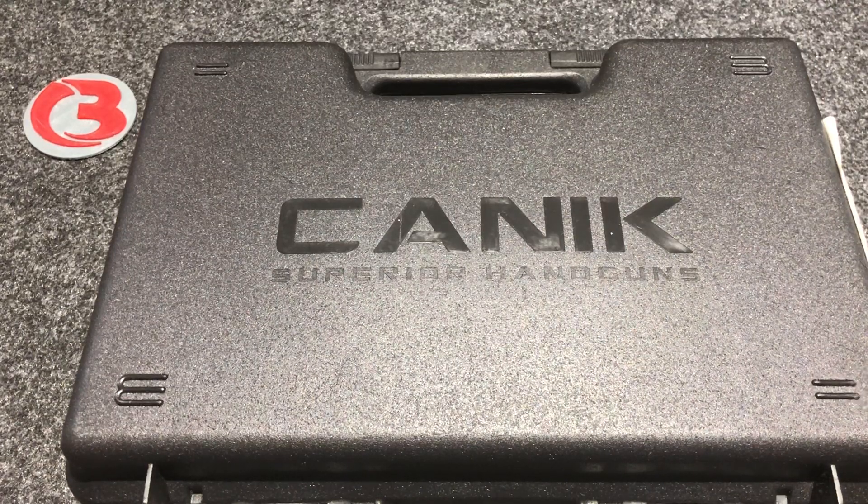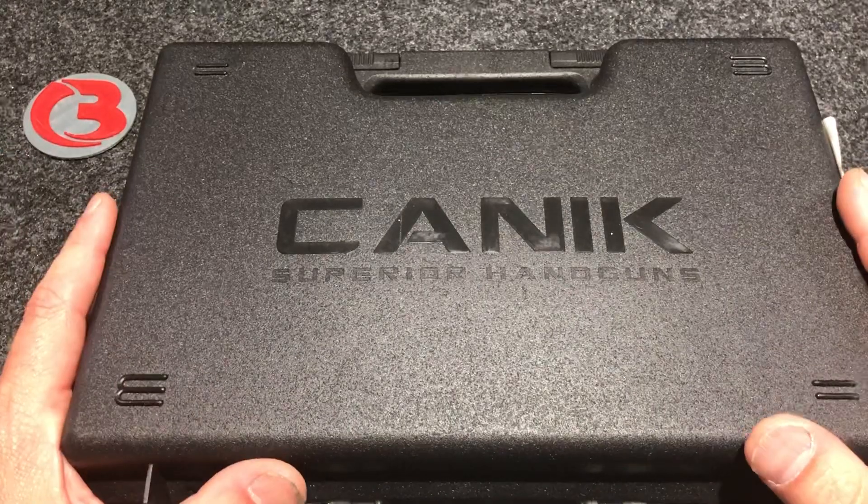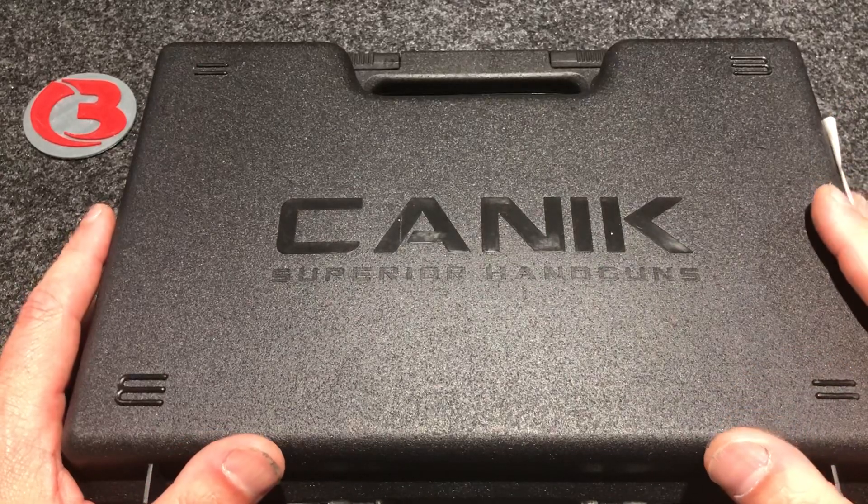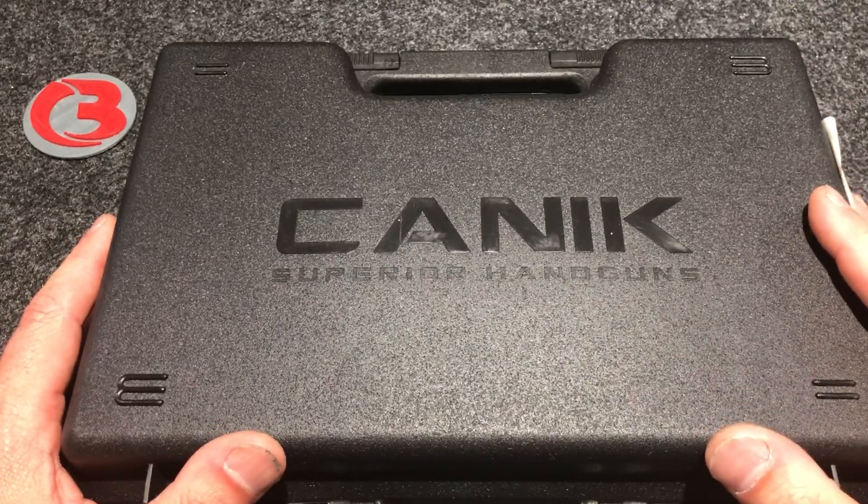Hey guys, Bloody Wheels here. Today we have another pistol unboxing — yes, the title gave it away. This is a Canik TP9 SF Elite pistol. We're going to go ahead and get right into it. This is going to be a quick unboxing, not an in-depth review, just going over what's in the package and my future plans for this firearm.